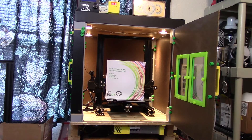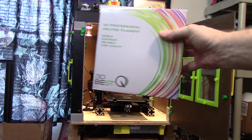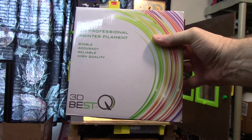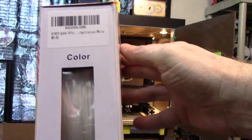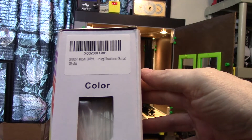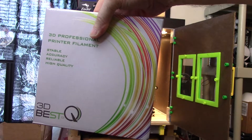Hey everybody, welcome back. Hope you're having a great weekend — it's a sunny Sunday in Arizona. So what we're going to be doing today is testing and getting a Cura profile worked up for this 3D Best ASA filament. It's white, and for the record I purchased this filament with my own money — I am not sponsored by 3D Best. It claims to be an outdoor filament that can resist UV, heat, weather, and all that kind of stuff, and we are absolutely going to be testing that.